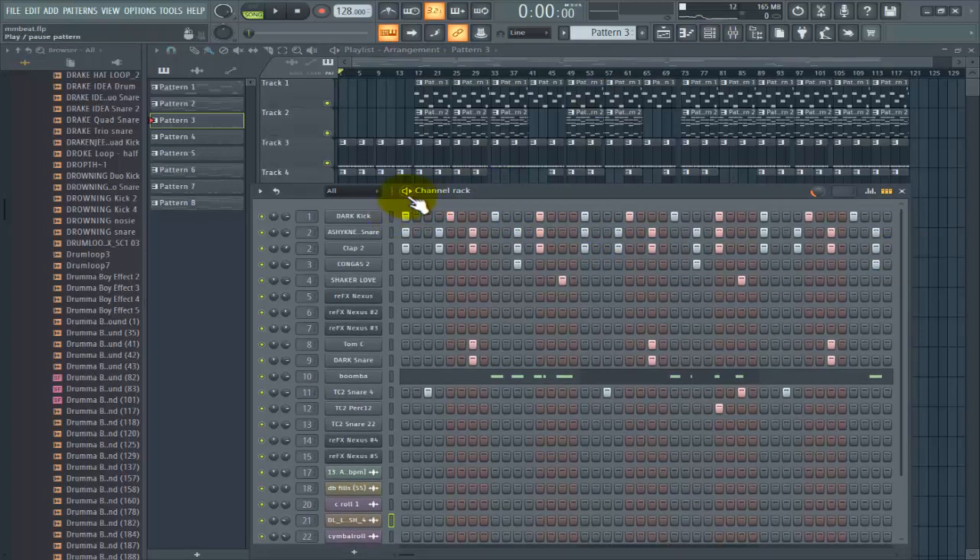Sometimes I do start with my melody, but this time around I started with the drums. The drum goes at a tempo of 128 and I swung it around 24. So this is how the drums go.